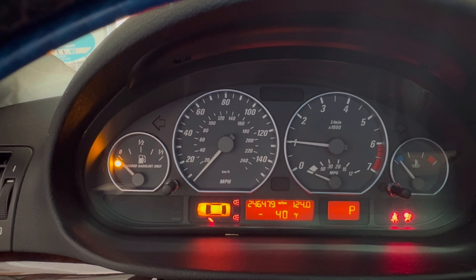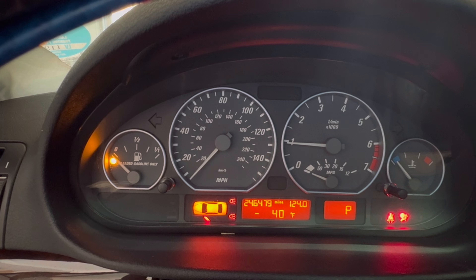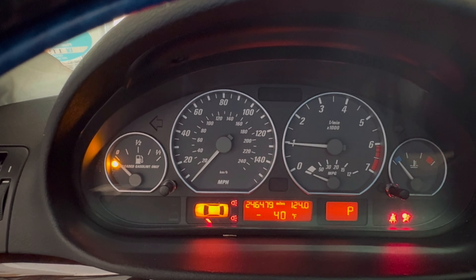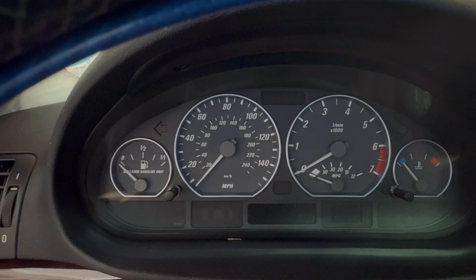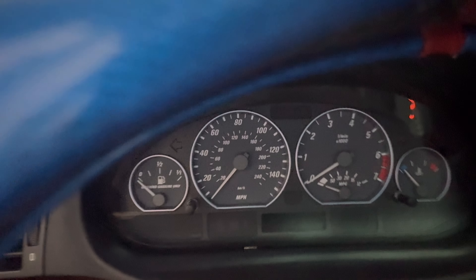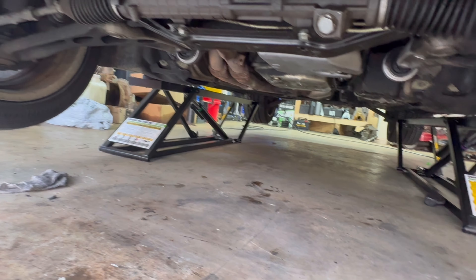Light should go out in just a second as it pumps up. Yep - and so far nothing with the low oil level light. So that's awesome. It's definitely a pretty common problem on these cars. I'm going to go ahead and shut it off. Let's get it back on the ground, pull it out of the garage and take a quick peek. Make sure there are no major leaks on the ground. Nope - nothing. Should have everything back together good.